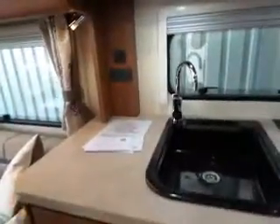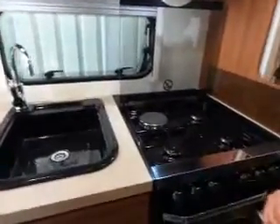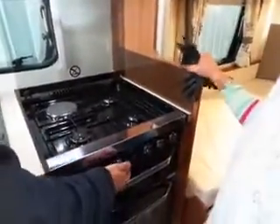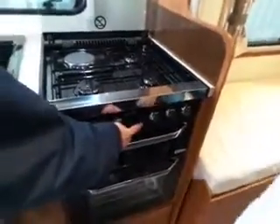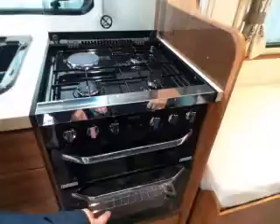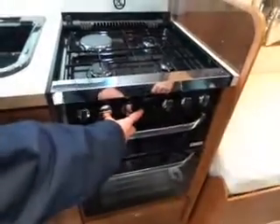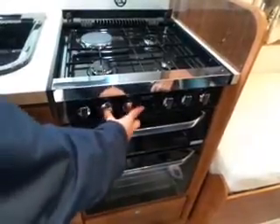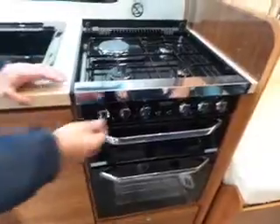Obviously, appliances. So cooker — 12-volt igniter. Not that one there — I was trying to light the oven before with the light. That just lights the oven up. That's the electric thing — that's the igniter there. I think I've actually run out of gas. So obviously I can't light that. But that's how you do it — you just turn that, press that, and that'll ignite your gas.